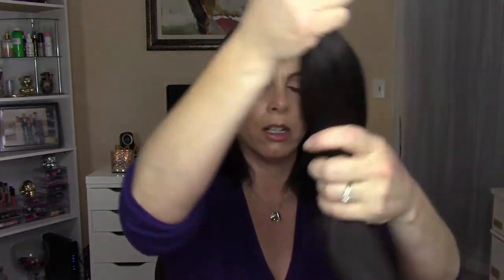Now let's get into the clip-in extensions. The type you pick matters a lot — the style, the weight, especially if you have thin hair. If you wear extensions all day the clips are going to pull on your hair and cause it to fall out, so be careful how long you wear them. Stay away from ones that are too heavy because they'll pull on your hair and also make them easier to slip out. I have three different styles here — one synthetic and two real Remy human hair.